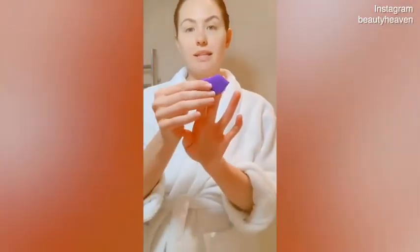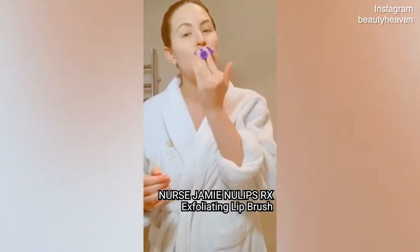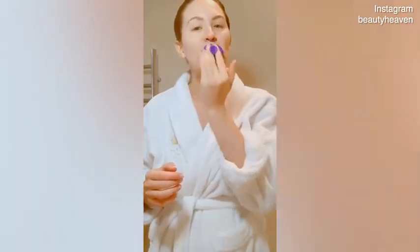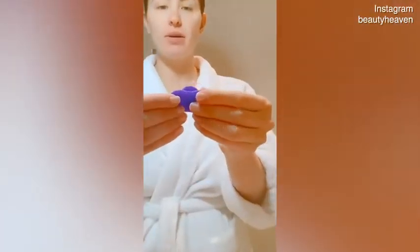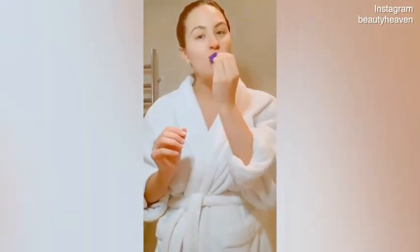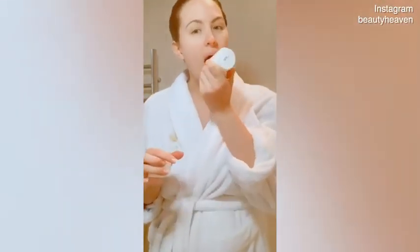To start off with, I use this silicone lip scrub just to get off all the dead skin and dry skin off my lips. I love this one — it's from Nurse Jamie and it comes with a balm as well, but my favourite to use is this Coral Organics Balm. I actually use it everywhere. Put that on my lips — it just makes them feel nice and hydrated.